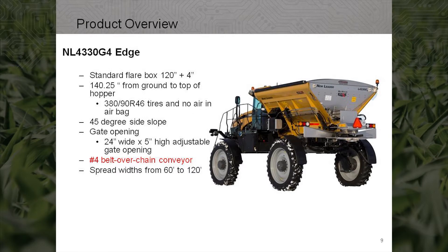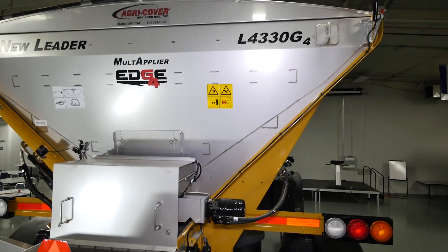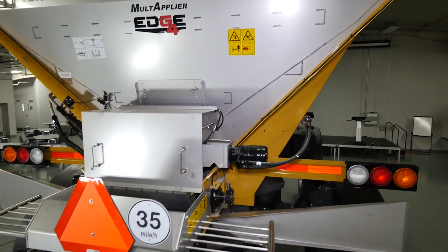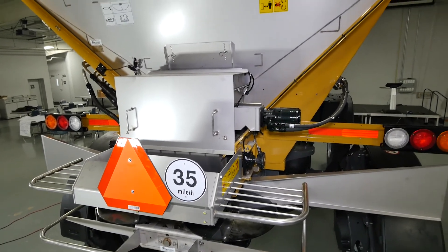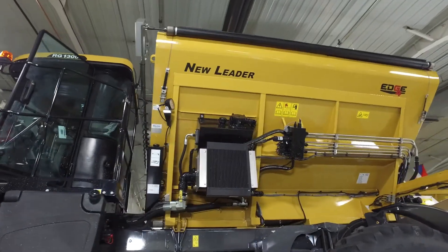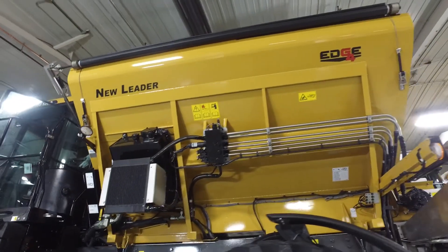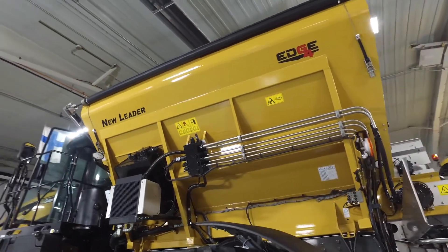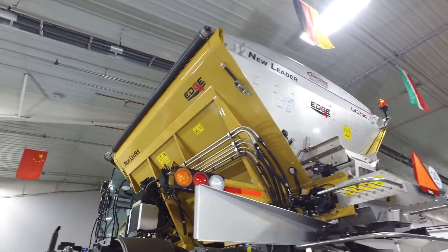The standard flare box dimensions are 120 inches wide at the top of the spreader with a 4.75 inch vertical upturn. With the airbags lowered and 380-90R46 tires, the load height from the ground is 140 and a quarter inches. The spreader hopper has 45 degree side slopes and a feed gate opening of 24 inches wide, and is infinitely adjustable up to 5 inches.